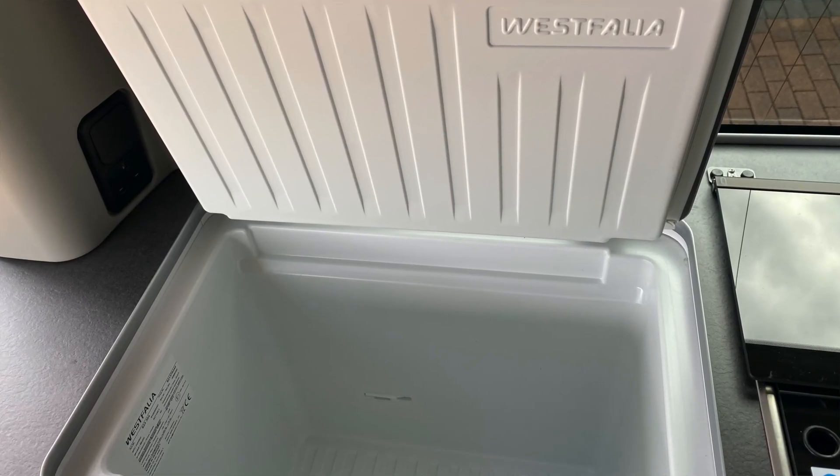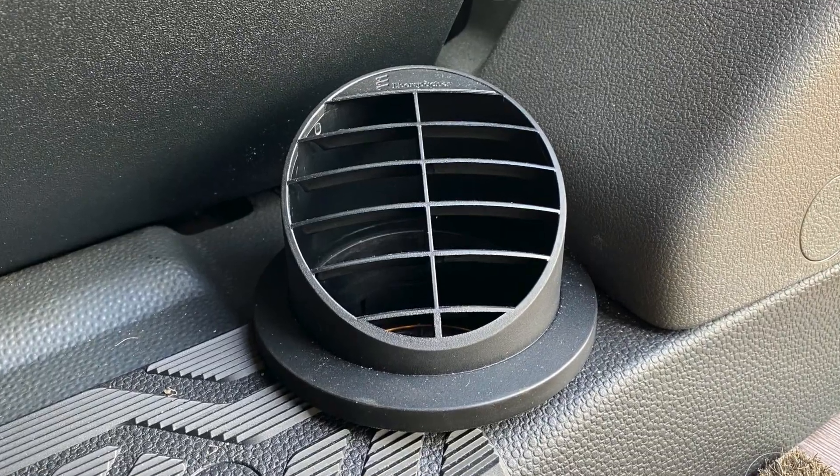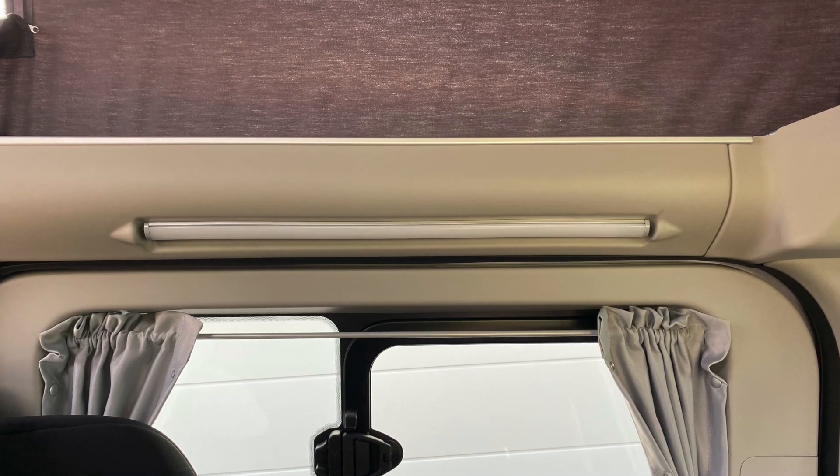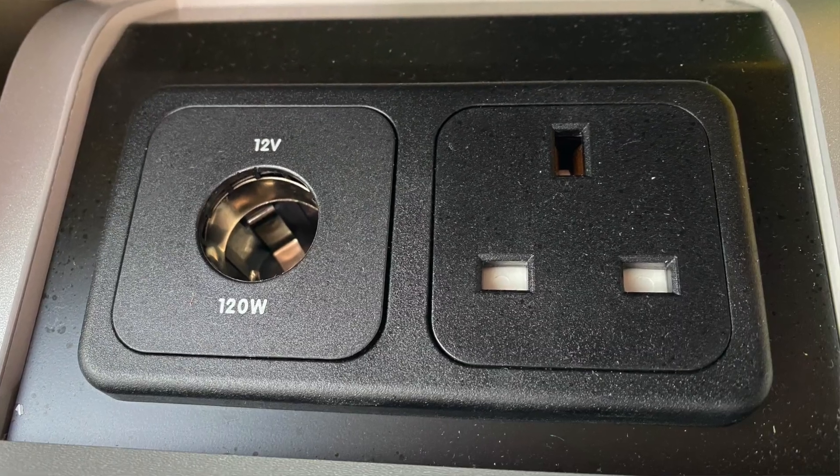The Ford Nugget comes with two electrical systems: the 230 volt and the 12 volt circuits. The electrical systems power the fridge, the parking heater's control and fan, the water pump, the lighting, the control panel, and the power sockets. We'll be covering these areas within the video.